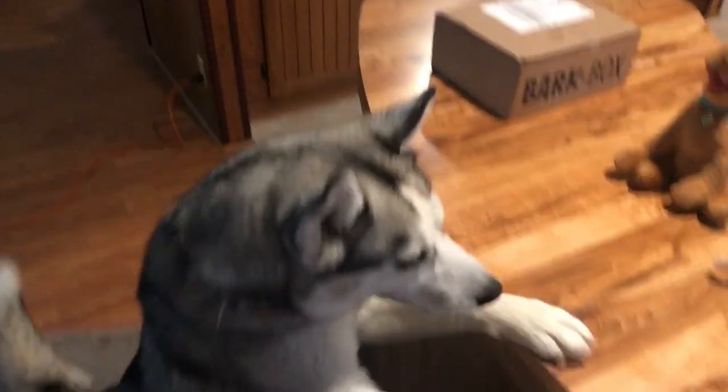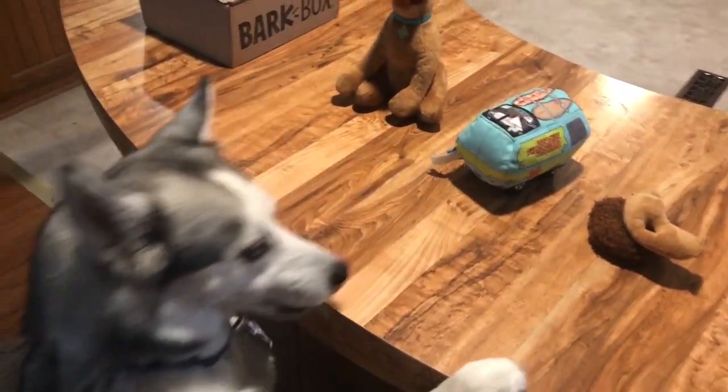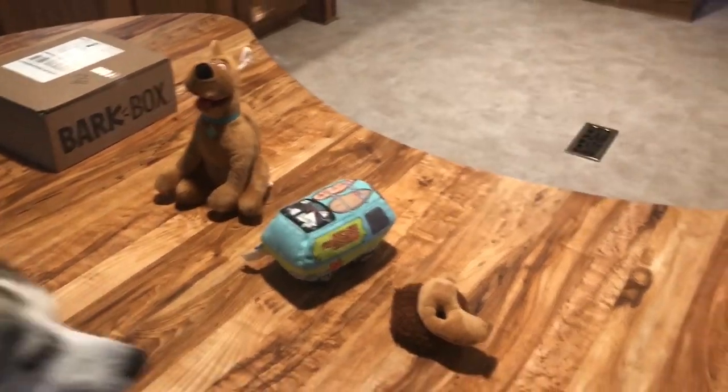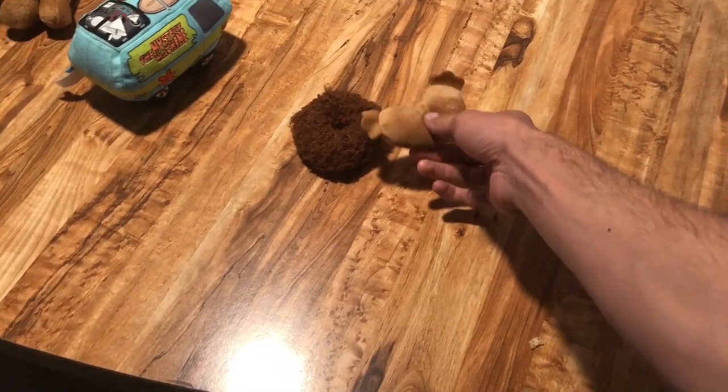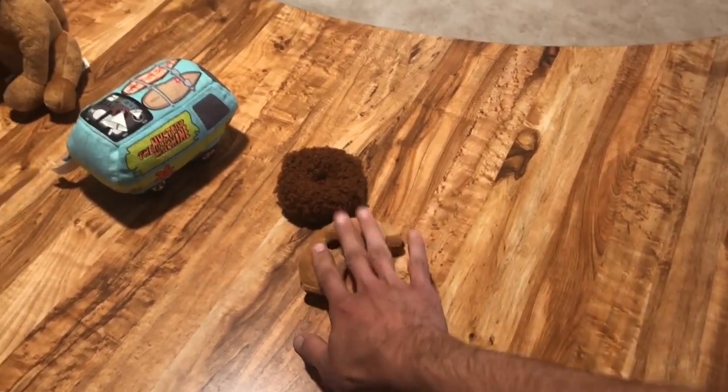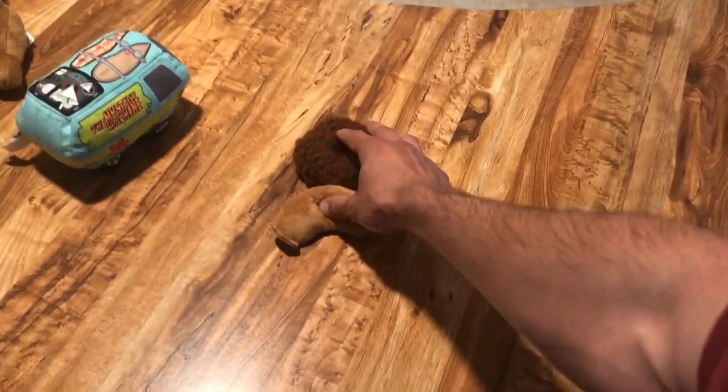Thanks for all the support guys, and let's get to the new BarkBox. Guess what time it is Mesa? It's BarkBox time! We got our BarkBox in today, so let's go over the previous toys first. We have what's left of the burger — she actually tore that apart within the first hour and ripped everything to shreds. This is all that's left, so not a great elastic band toy.